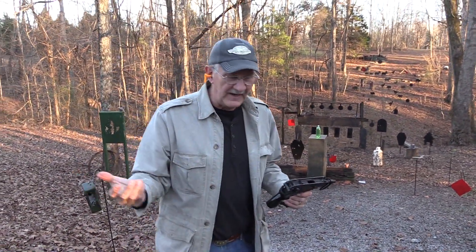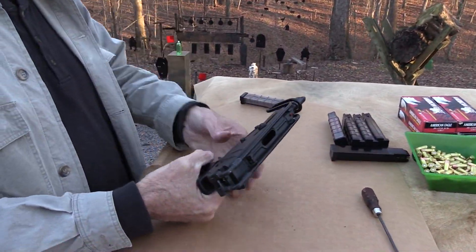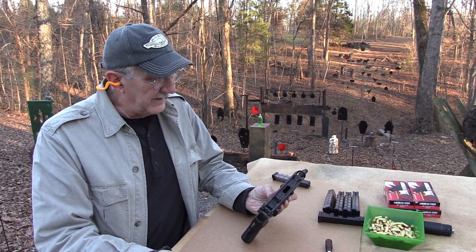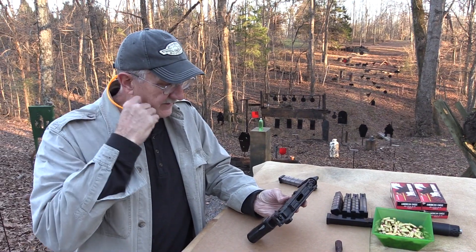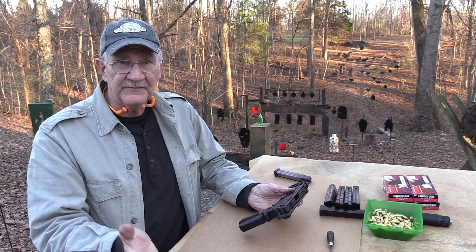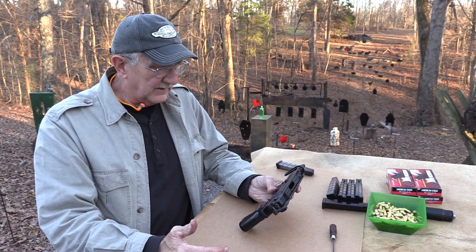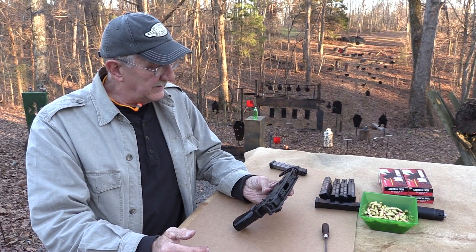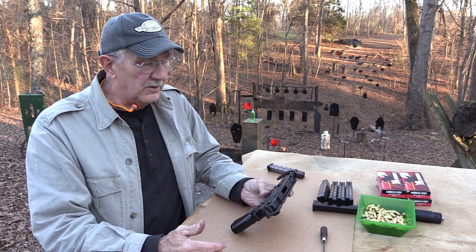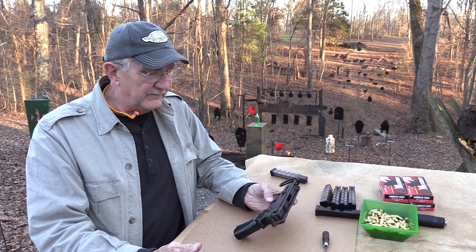This was developed by the Czechs, mainly for special forces and security forces I understand, but it ended up in a lot of places and a lot of different countries — copies and variants of it, like a lot of these kinds of firearms. It was also with the Czechoslovak army, popular for tankers, vehicle drivers, that kind of thing.